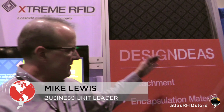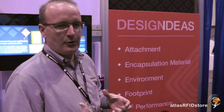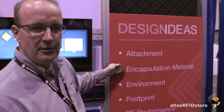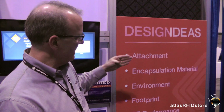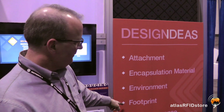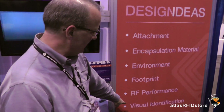We're here to learn more about the design ideas that Xtreme has with the different tags. So go ahead and take us through this, Mike. As this wall explains, here are six areas where we can customize tags. Our niche in the space is that we can customize tags to meet the exact requirements of customers — how they're attached to an asset, the type of material we encapsulate the RFID inlay inside, the environmental constraints, chemical resistance, temperatures, the footprint which is the shape or size, what RF performance we need, and then visual identification.